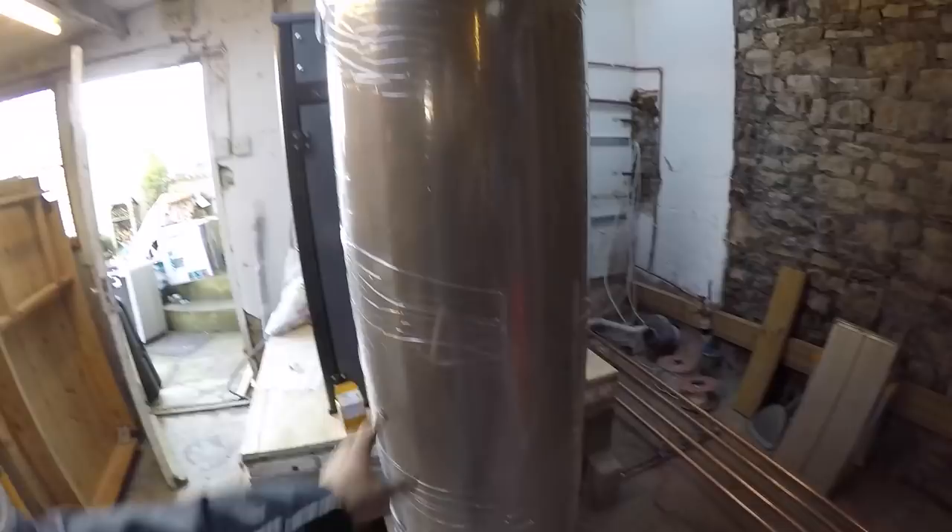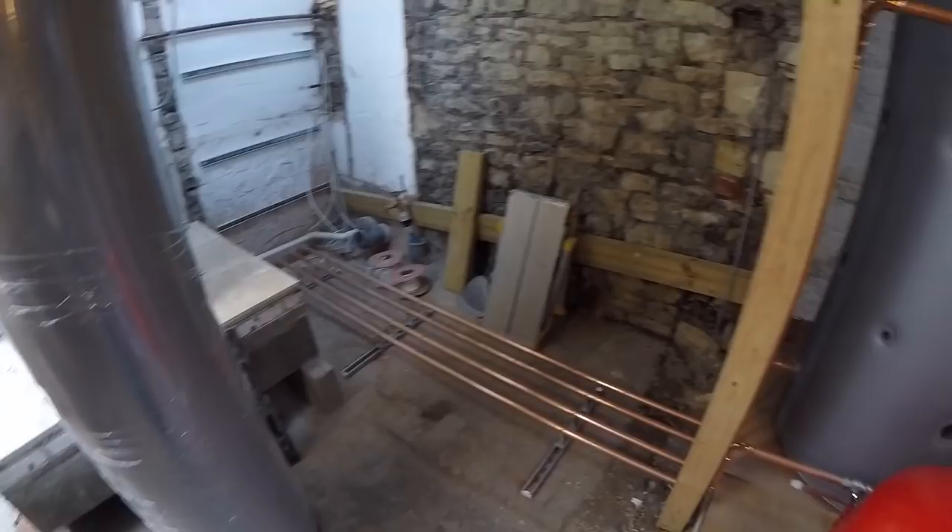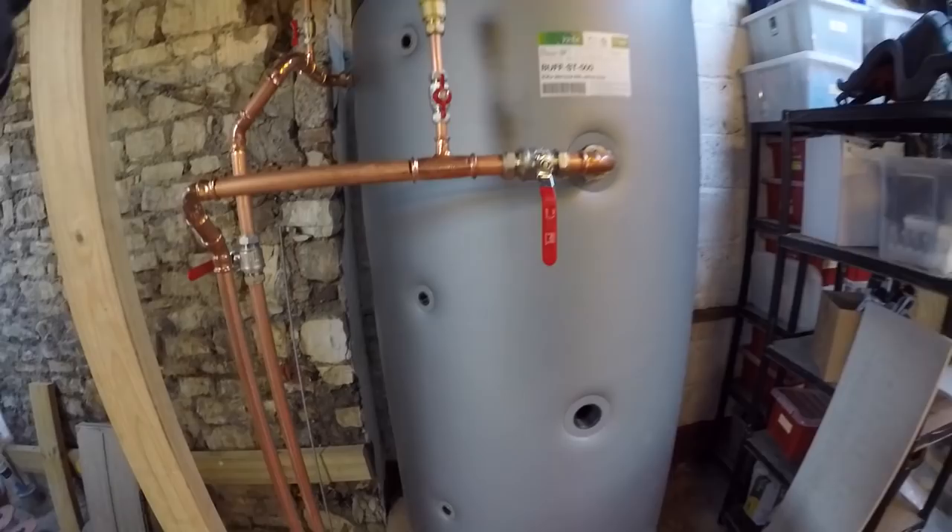This is the domestic hot water cylinder that will go up in the airing cupboard. And then over to the big boy — this is the buffer tank which is 500 litres. All the pipework has started to go in as well, and it's all looking rather beautiful.